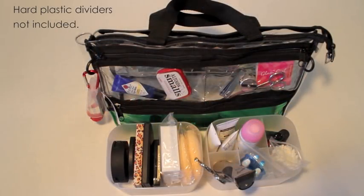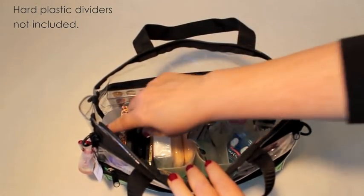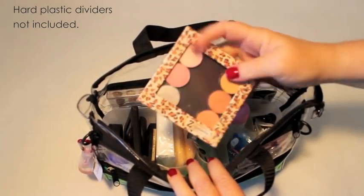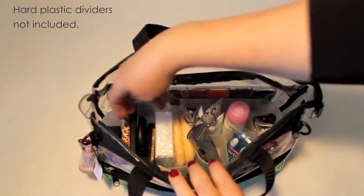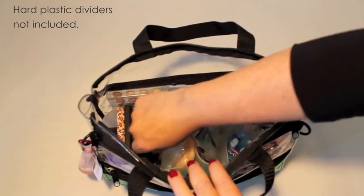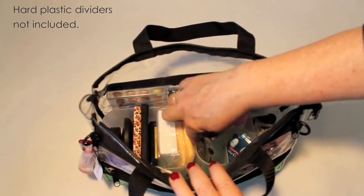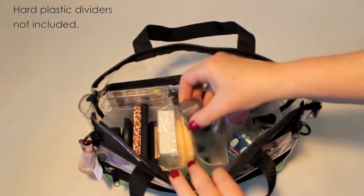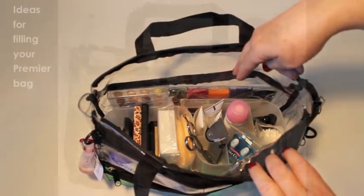I sometimes use dividers like these to keep items separate. In my set bag, I carry extra eyeshadows and blushes like in this Z palette. I'll bring powders and foundations, a number of disposables, extra razors and scissors, some spray water and hygiene products.